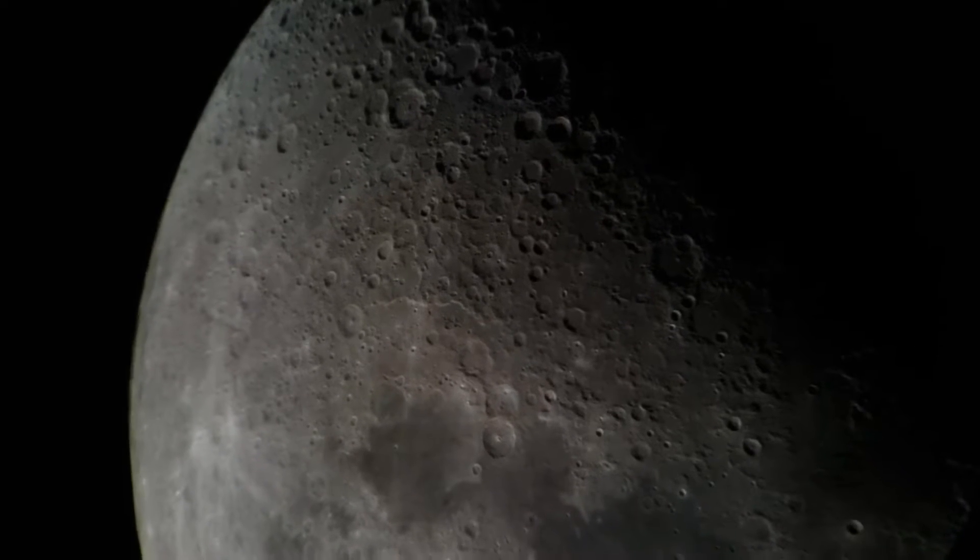Here's Jupiter at 257x with the added 2x Barlow. Once again the auto tracker is doing a nice job keeping it on center. Here I applied a 10x digital zoom just to get a close-up — we've lost some sharpness but it's not too bad. You can just detect the Great Red Spot, and the band in the middle looks a sort of yellowish color.